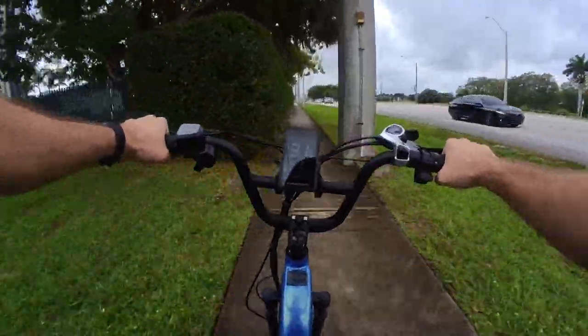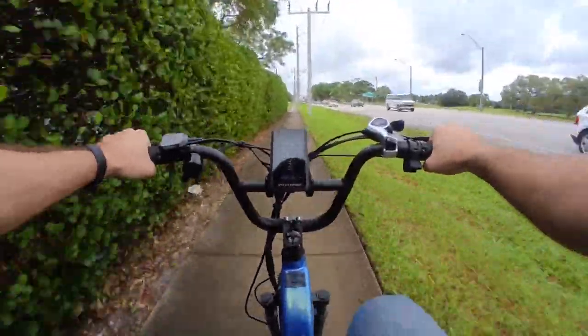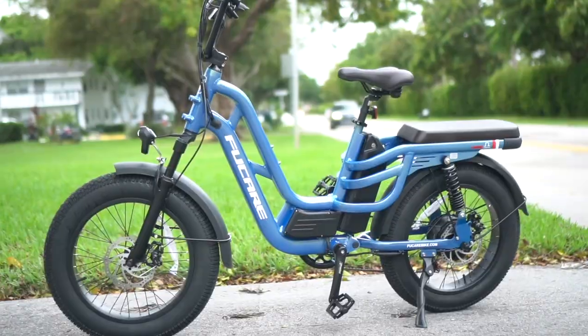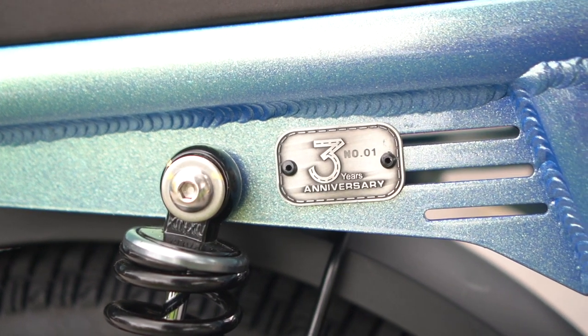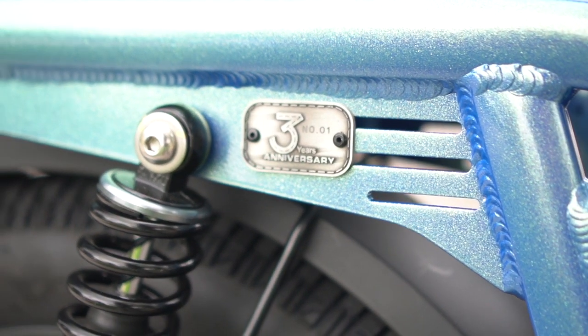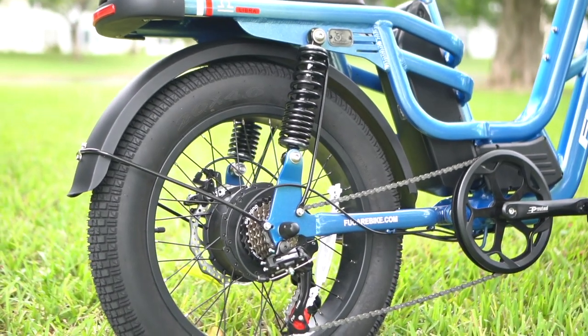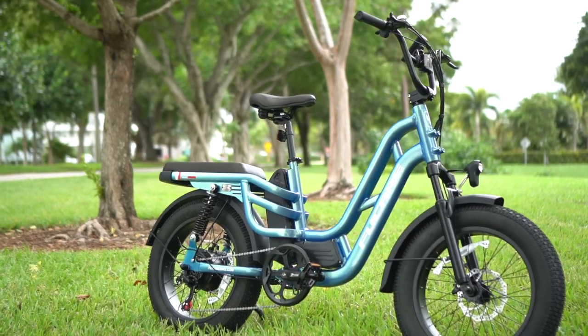If you're feeling really fancy, you can even spring an extra 100 bucks to get one of the 50 limited edition versions of the FuCare Libra. That's actually what this one is — it's number one of 50, which means it's probably going to sell at auction one day for like a million bucks, or wind up in Jay Leno's garage or something, right? All right, maybe not. I'm not sure there's a huge market for limited edition electric bikes, but it's still kind of cool.